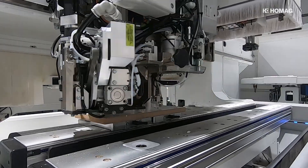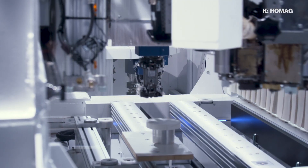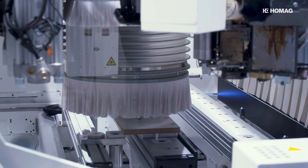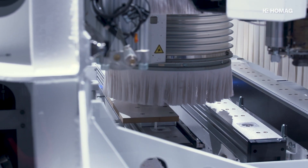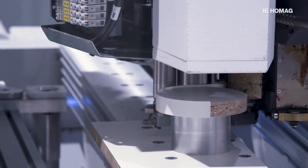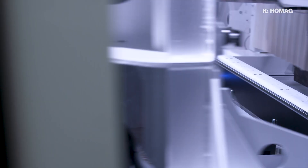In CNC machining, it used to be either glue or zero joint, but from now on, it's both. With the PowerEdge Pro Duo, HOMAG combines both technologies in one and the same innovative unit. This offers high flexibility with top quality.